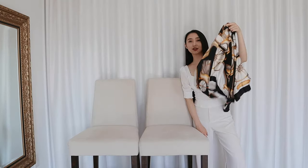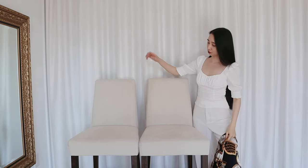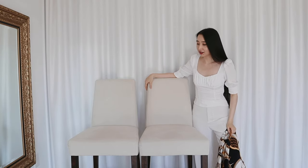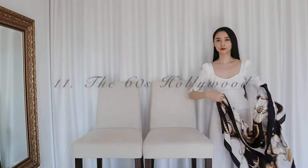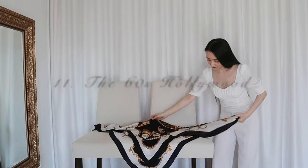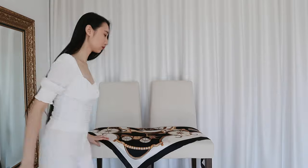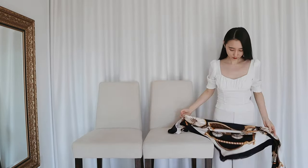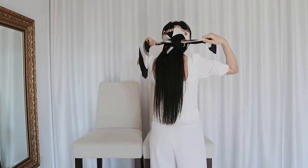Now let's move on to the large silk scarf. Let me introduce you to my other best friend, the other chair — we spend a little less time together. With a large silk scarf, my favorite way is to wear it on my head like a 60s Hollywood star. I'll fold the scarf into a triangle and then fold it again until there's just enough fabric to cover my head. Now I'll put it on my head, wrap it around my neck and secure it at the back. A pair of sunglasses is also a must because that's what stars do, right?